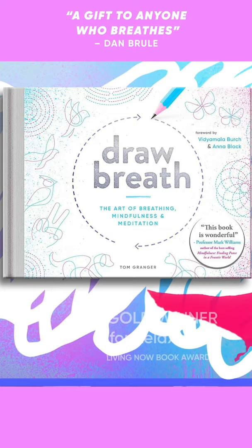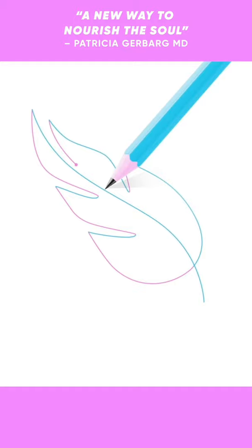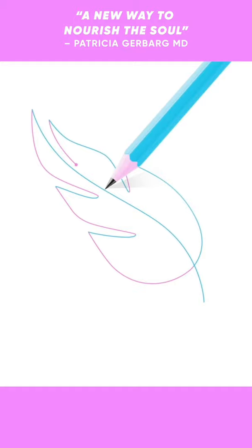Draw Breath is an award-winning interactive book that guides you through a series of unique, instantly relaxing doodles, specially designed to help you focus on your breath. Simply follow along the guided lines in time with your breathing and explore the naturally calming sensations.